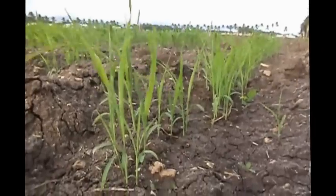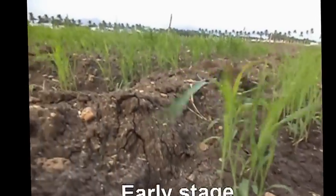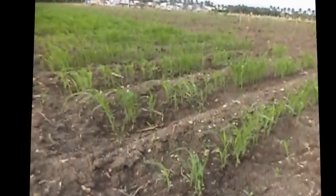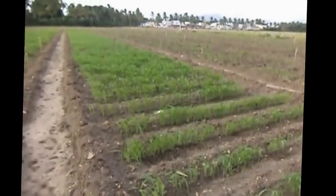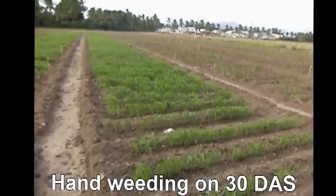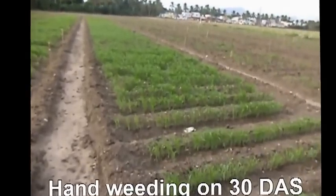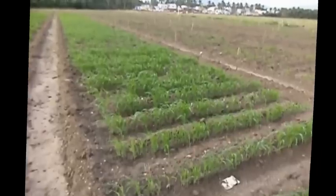Sprouting and early stage: Sorghum is generally slow growing in the early stage and is adversely affected by weed competition, so keep the field free of weeds up to 45 days. After pre-emergence herbicide application, one hand weeding on the 30th day after sowing may be given, followed by first top dressing of nitrogen at 30 days after sowing.